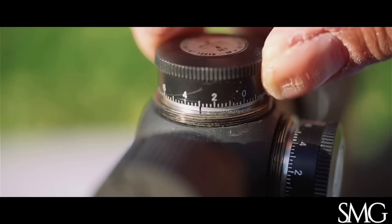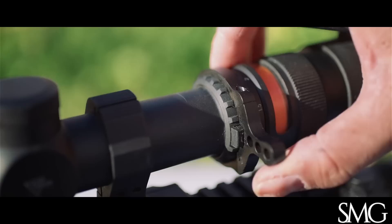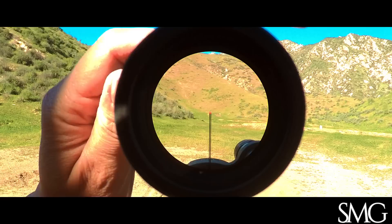Moving on to the zoom lever — so smooth and clearly marked that a scope lever like an MGM isn't really required. Still, I run one so you can only see what magnification is set.